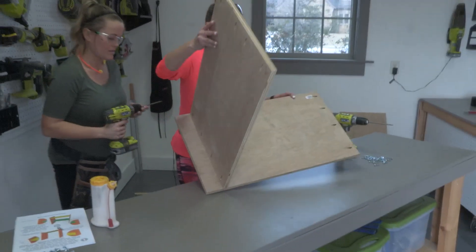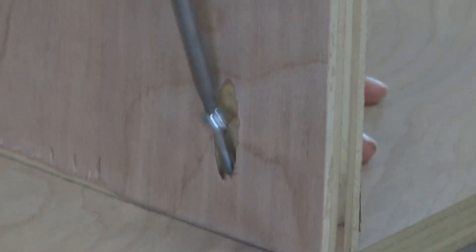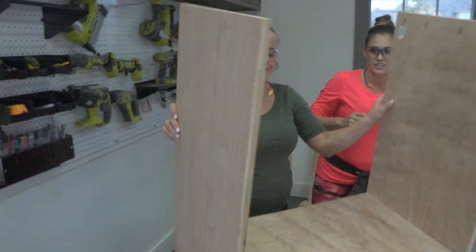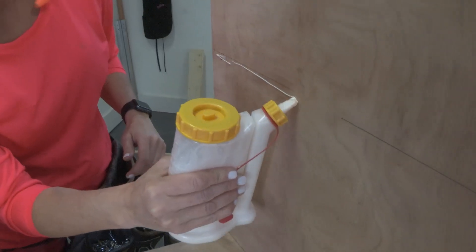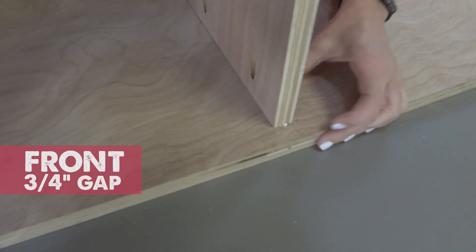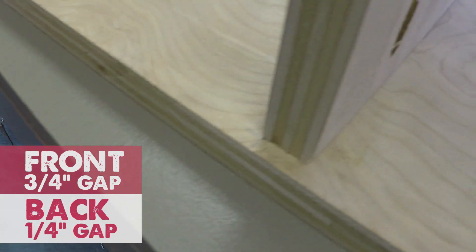Then we're going to do the same thing to the other side. Right now we have our sides and our bottom of our box, so now we're going to add our shelf. I'm leaving a three-quarter inch gap right in the front, and then that quarter inch gap is where the back of the table is going to fit in.